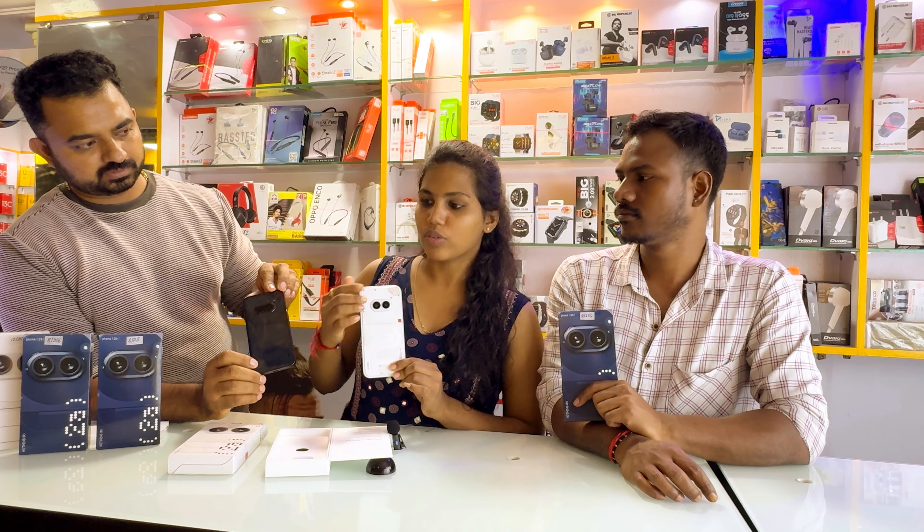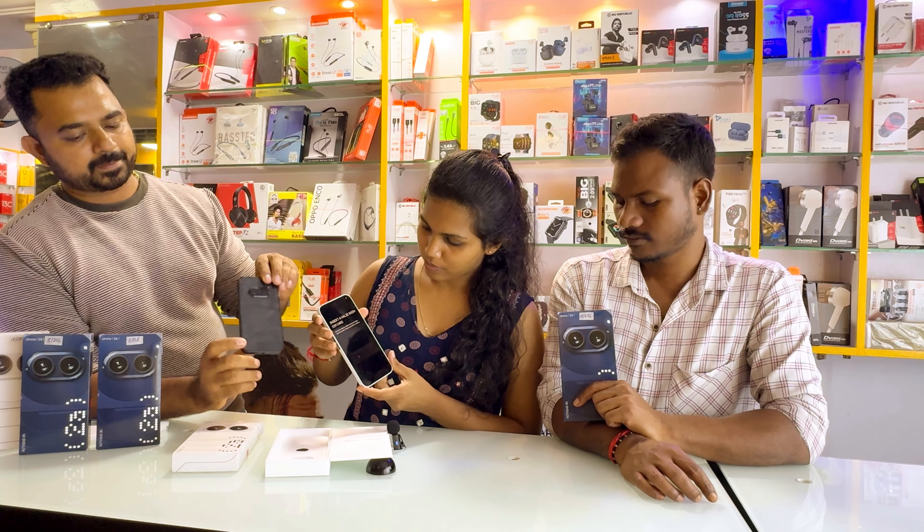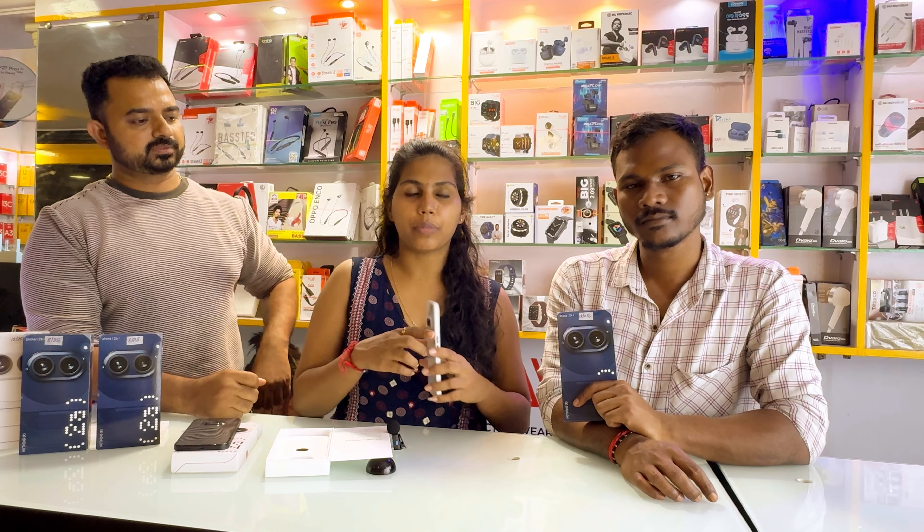This is a rear camera. This is a 50MP camera. The front camera is a 32MP camera.